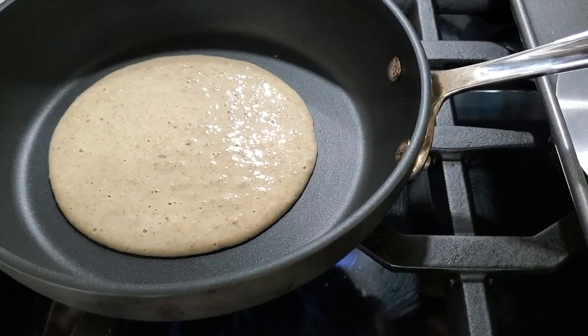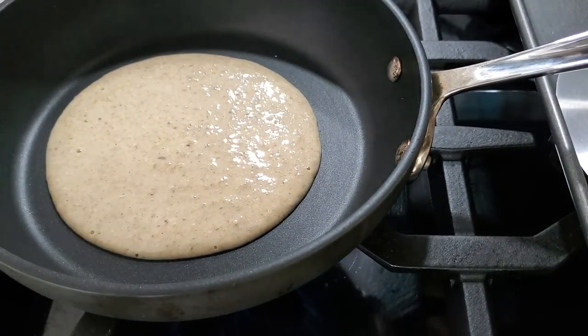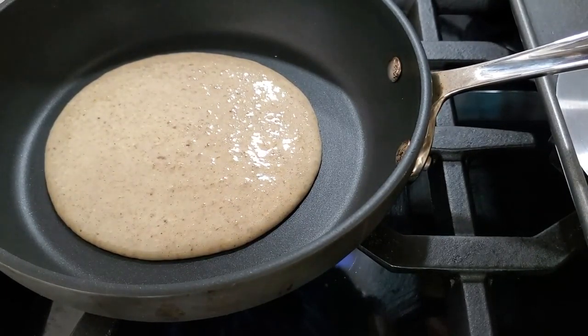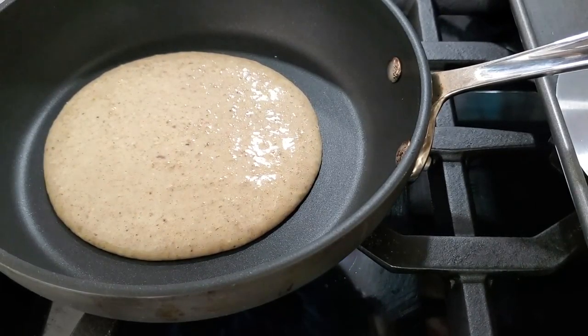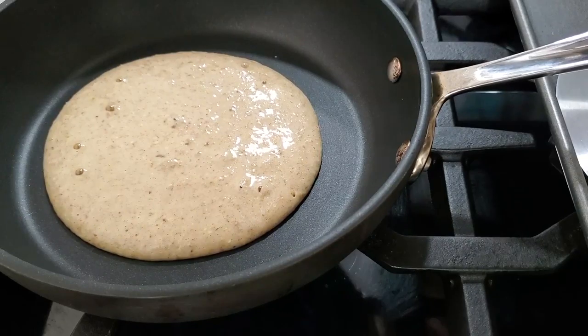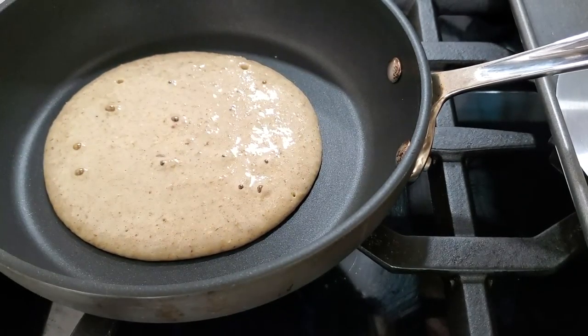This applies with any type of pancake mix or recipe. You put it out, it gets a little sticky, and you begin to see these little bubbles come out of the mixture — it's like magic. These pancakes you can eat at any time of the day.